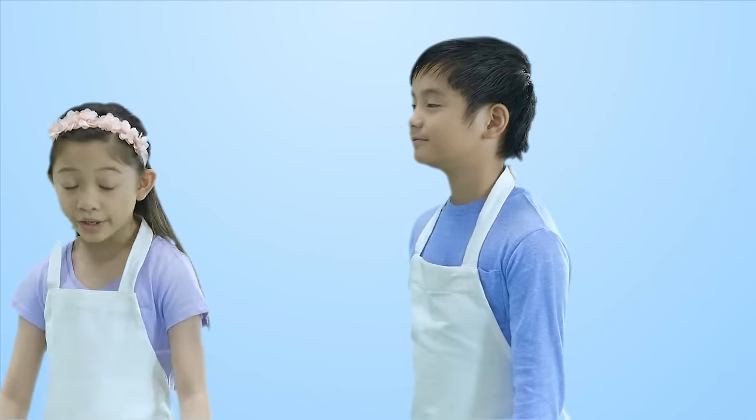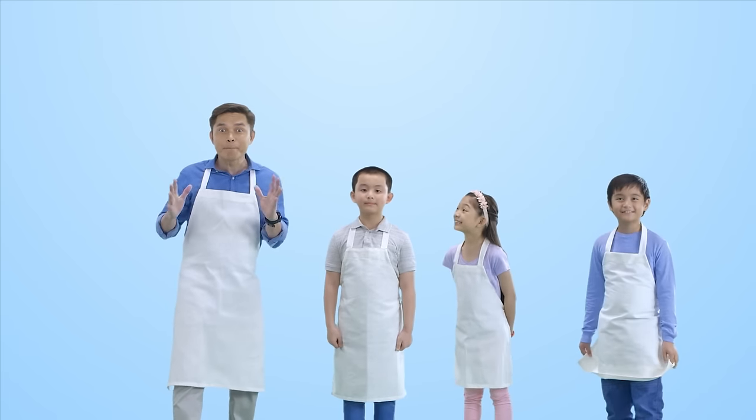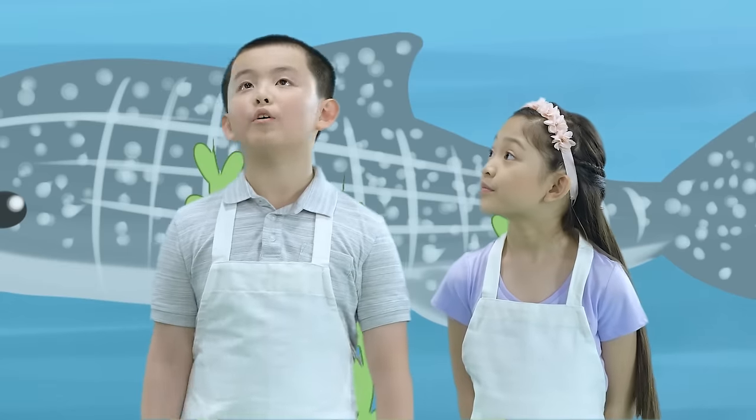Peter Robert, why are we wearing white aprons today? We're gonna see a different kind of art today. They're big, bold, and really awesome. Wow, that sounds very exciting! Whoa! There's a lot of art going around here.